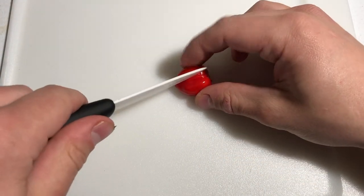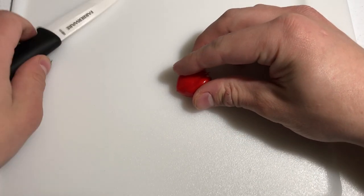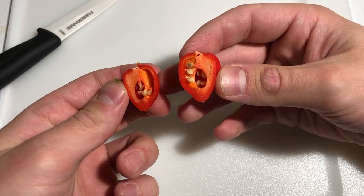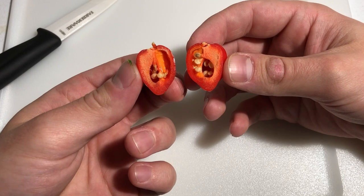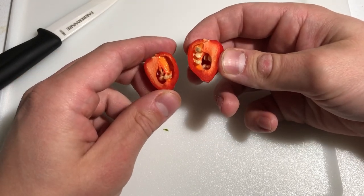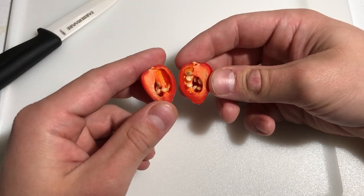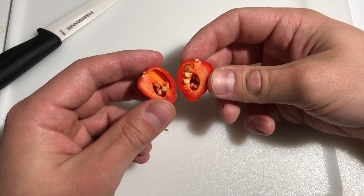Let's cut into it and see what we're looking at here. Got a few seeds in there, pretty big placenta. It honestly doesn't smell too hot — I know I'm just kidding myself though. It's got some pretty thick walls, a lot of crunch to it, actually a pretty decent amount of seeds. Last year I grew an orange habanero and it didn't have nearly as many as this. To me it smells like a normal habanero — it doesn't smell any different than my orange ones did last year. Let's find out.